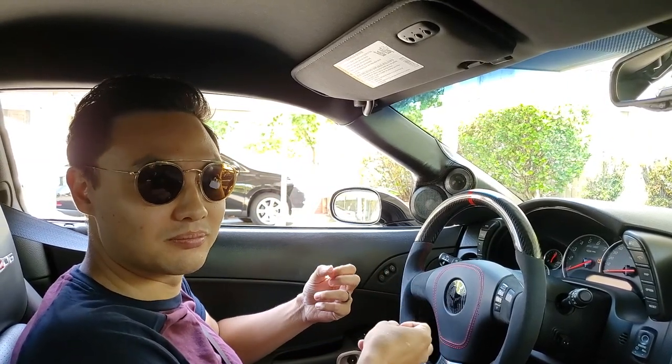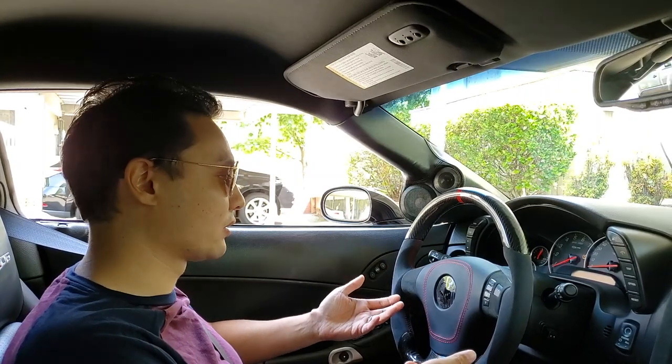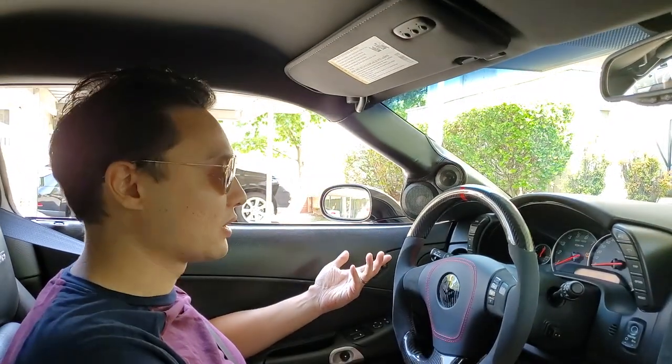When you start up the car, because of the tune, it kind of doesn't cough itself to life, but it's a little bit throaty. Once the car warms up, the car is smooth. But as we're about to demonstrate, oil temp is at 81 degrees and we're at 127 cooling temp, so we're about to take off. The car is a little bit more sensitive once it's a little bit cold.